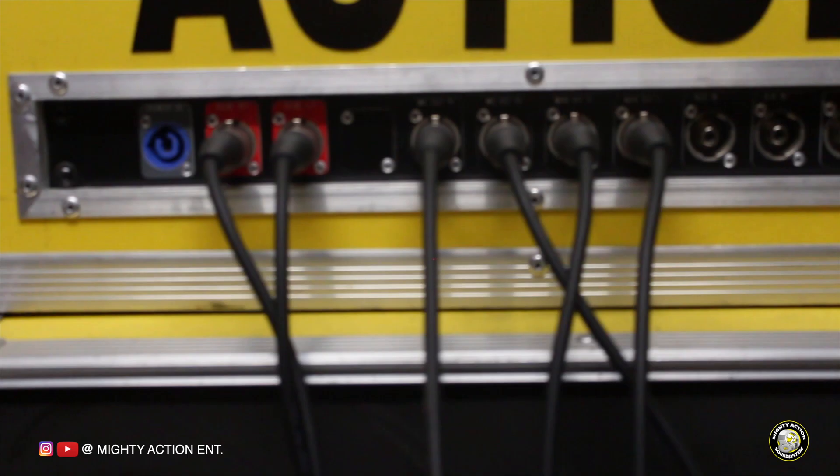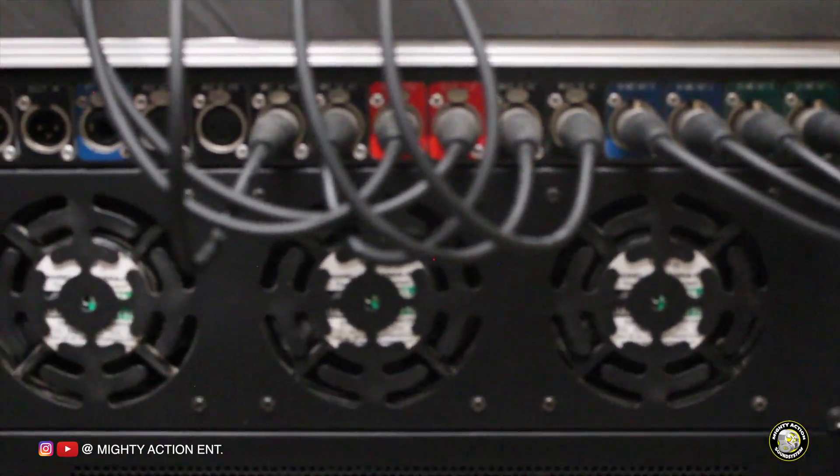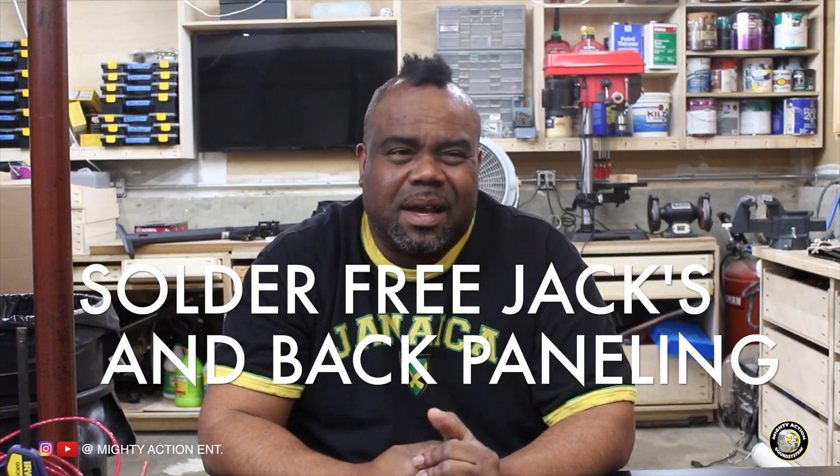A lot of people want to panel off the back of their sound system so they don't have to open up the case to run wires. They also want their wires neatly organized. We're going to do a separate video about organizing inside your rack, but this video is about soldering.